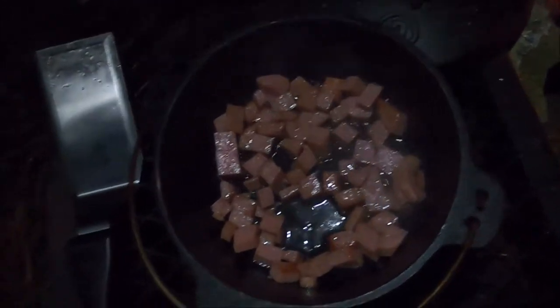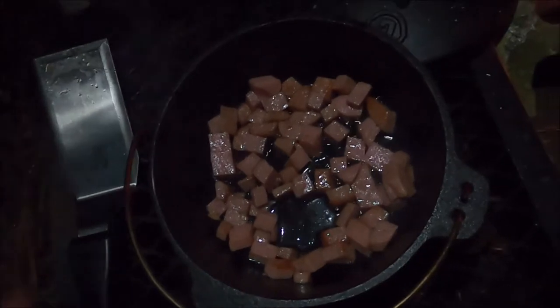Let's see how the Spam is doing. Oh, listen to the sizzle! A little more — I'm going to try to get it crispy. All right, going in. As Bill Gowdy would say, look at the goodness.